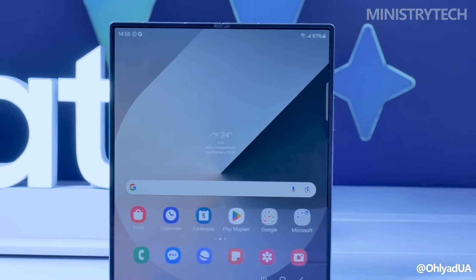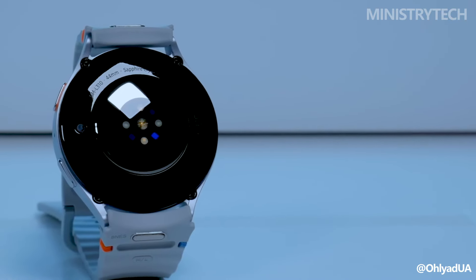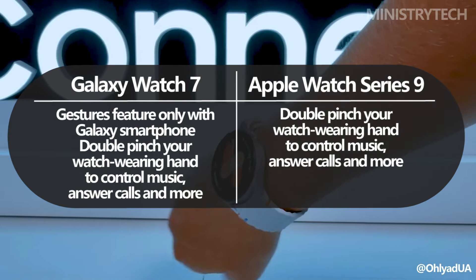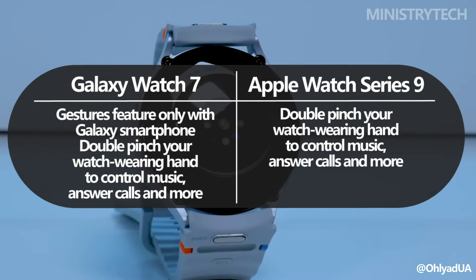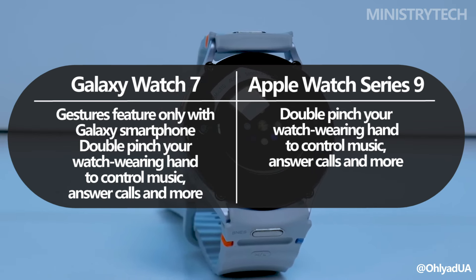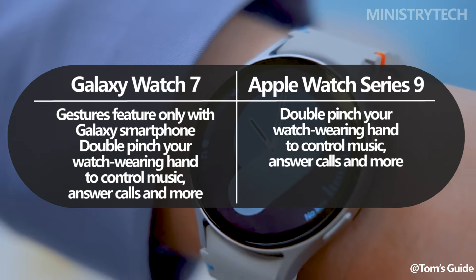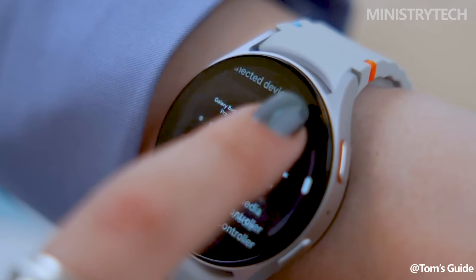It's also important to remember that, even though the Galaxy Watch 7 is compatible with a greater number of Android smartphones, it functions better when linked to a Galaxy smartphone, because this enables users to take advantage of features like gestures. Double pinch the hand holding the watch to do actions like answering calls and controlling music, just like the Apple Watch does.